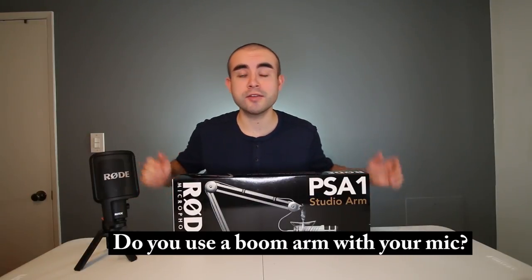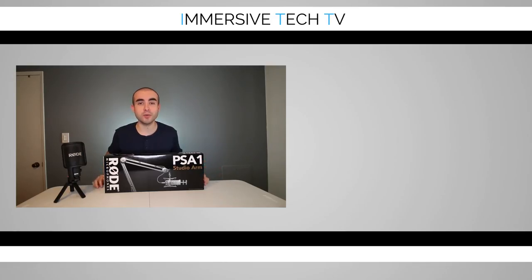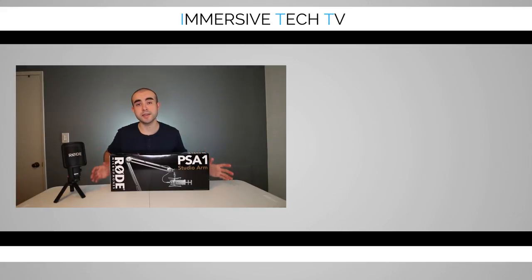Let me know what you guys think of the Rode PSA1 boom arm — do you use a boom arm with your microphone? Thanks for checking out today's video. If you found it helpful, hit that like button and definitely subscribe to catch new weekly videos on more awesome tech, gadgets, apps, and accessories. If you'd like to see a more in-depth review of the Rode SMR shock mount I used in this video, feel free to check out my review of it. And if you have any questions about the Rode PSA1 boom arm, feel free to leave them down below in the comments and I'll be happy to answer them. Thanks again for watching and I look forward to connecting with you guys in the next video.